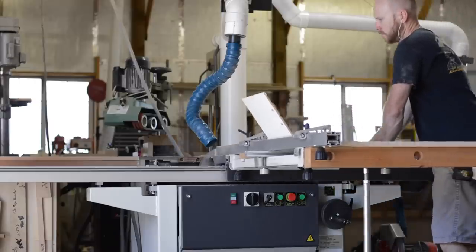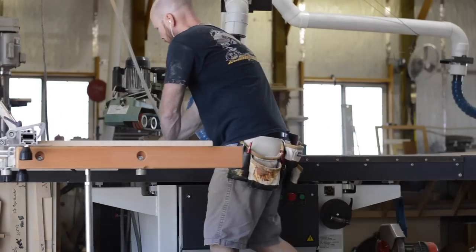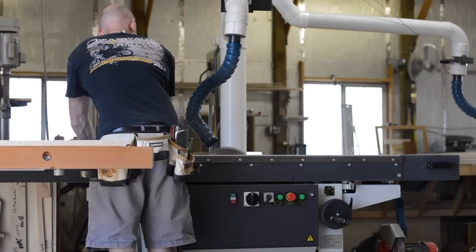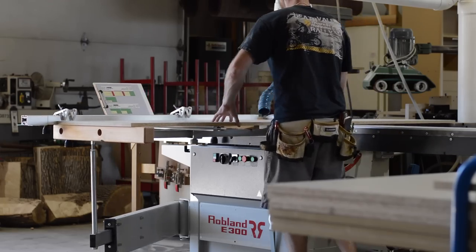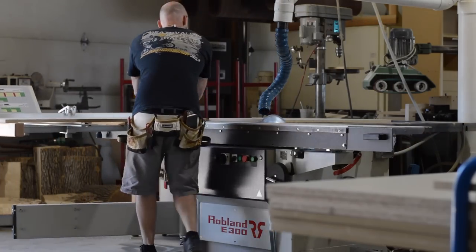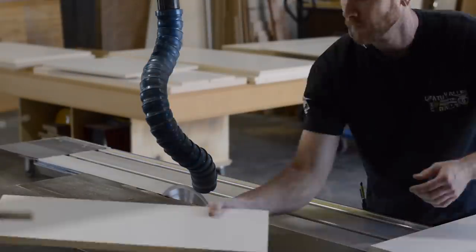A sliding table saw is very much like a regular table saw, except it has a carriage attached to the side that slides forwards and backwards. The main benefit of this carriage is that it is very easy to break down 4x8 sheets of plywood.